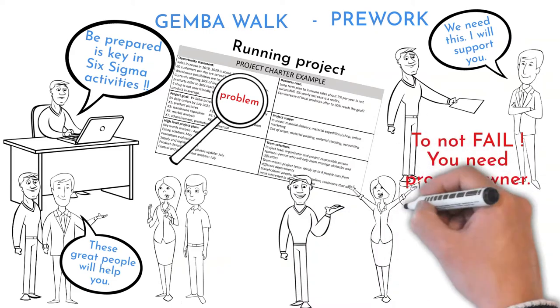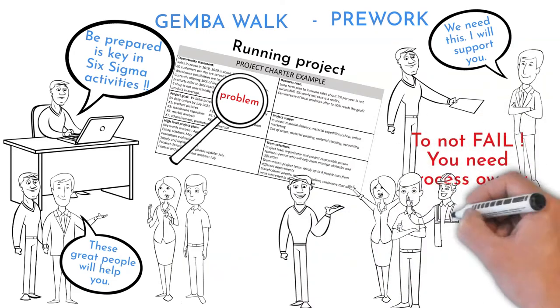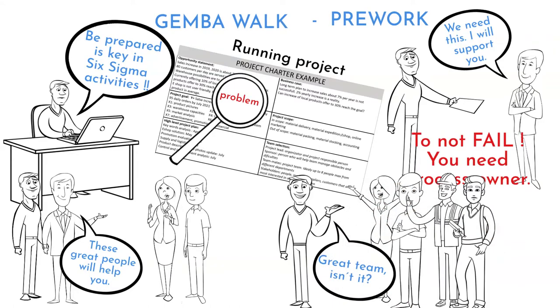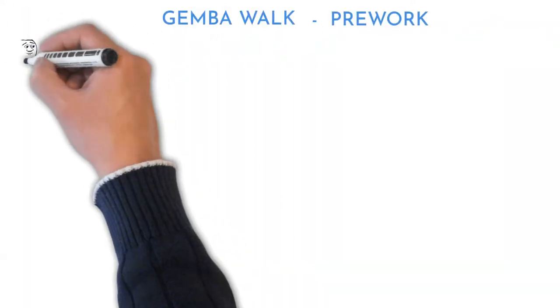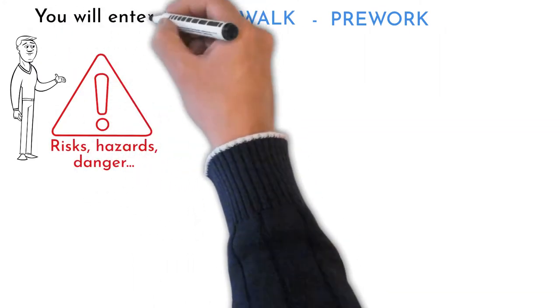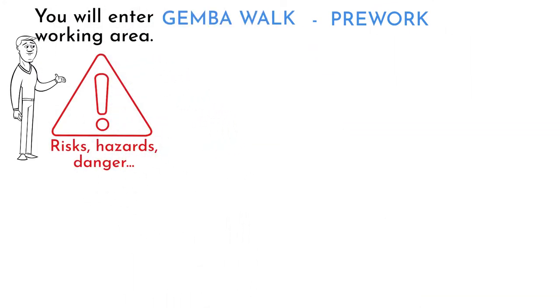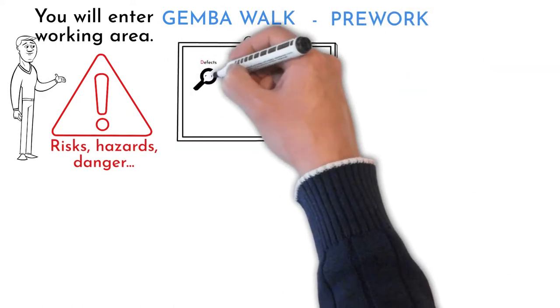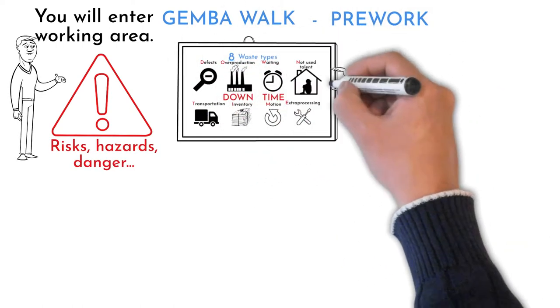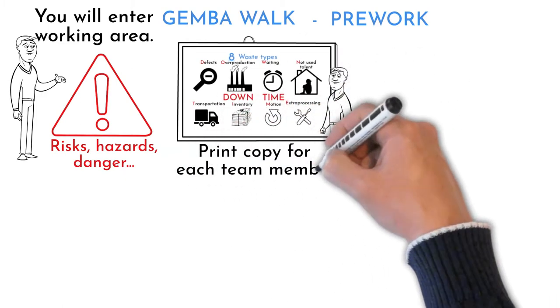Identify the team. It is always good to have people from the reviewed process as well as from other departments. Four to six people in the team is ideal. Train people for area safety hazards — it is crucial to stay safe for both the Gemba team and the process team. Train the team for waste types; there are eight wastes. You can print a waste description sheet for each team member. Check out my video about waste and lean.